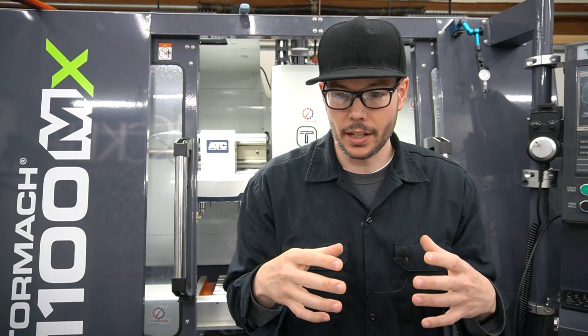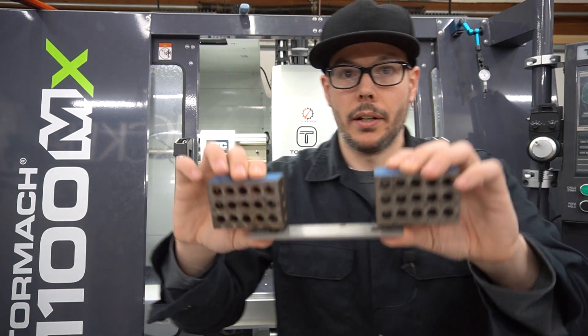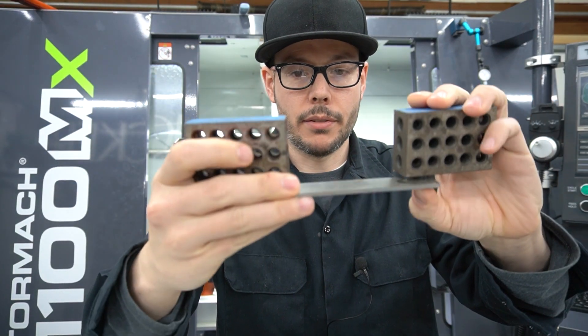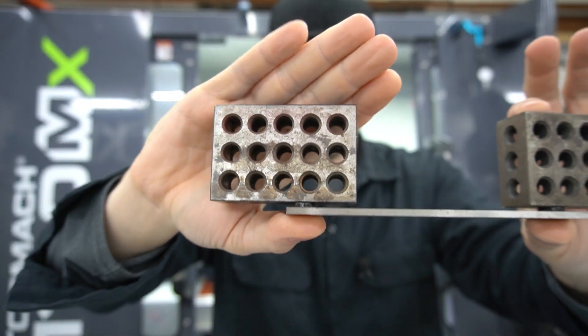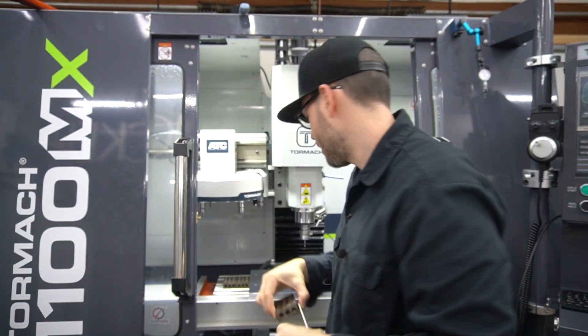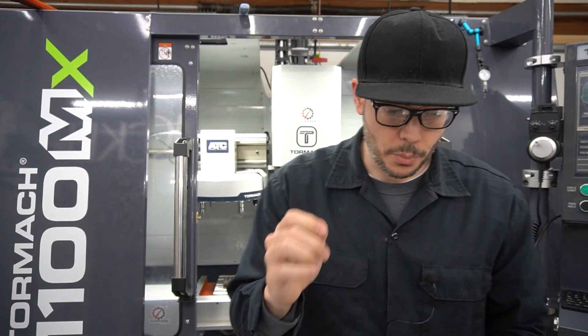I already have that whole fixture all done, but this is a cool little setup that I came up with. I basically took parallels and attached them to one, two, three blocks, so I can drop it on with a magnet and push it up to the edge of the stock and get an accurate probe off of the inside of the parallel.